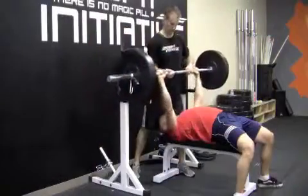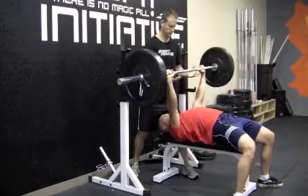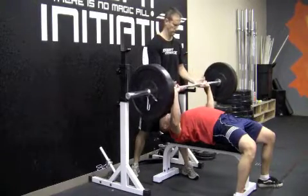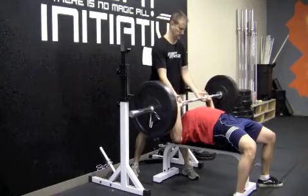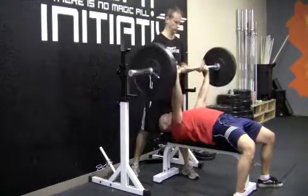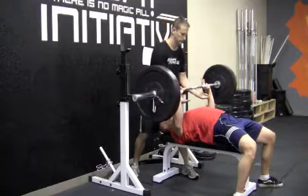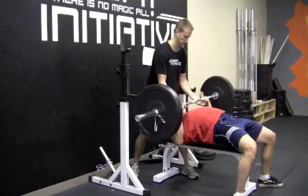Here's how it works: with a spotter, you unrack the weight. Let's say 100 pounds is your one rep max — you're going to lower it as slowly as you can, controlling that weight all the way down. When you get to the bottom, the spotter helps you lift it back up. You do sets of three like that. This gets you used to having that heavy weight in your hands and helps you develop strength in the bench press.